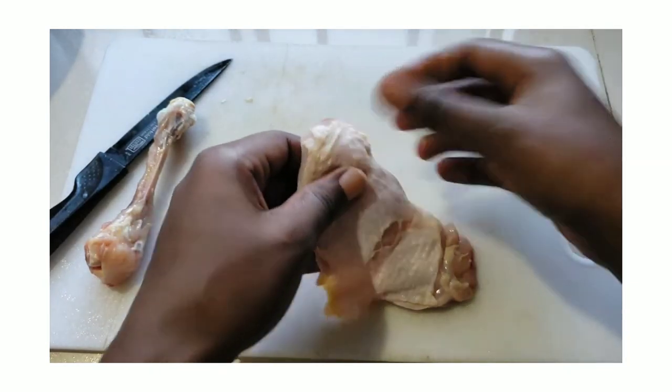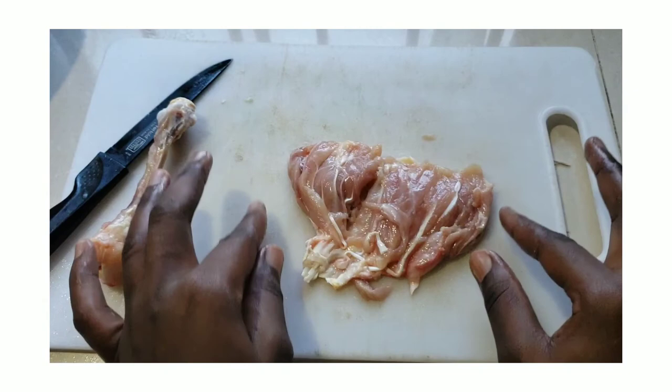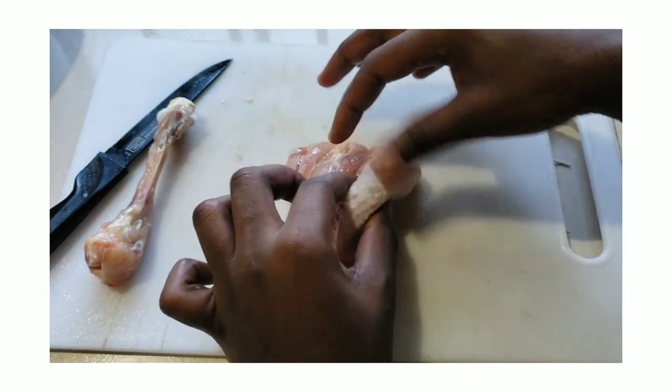In terms of stuffing, the possibilities are endless. Some persons choose to stuff their chicken with vegetables, while others choose to use deli meats and cheeses.